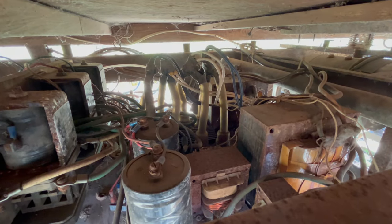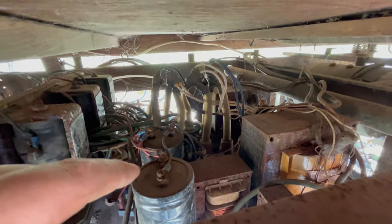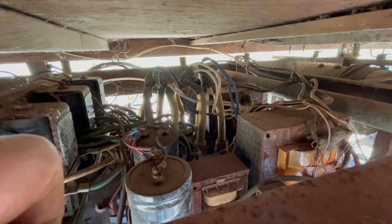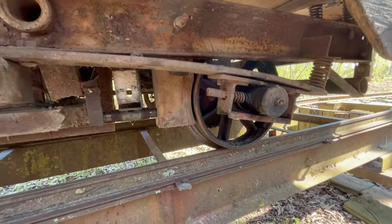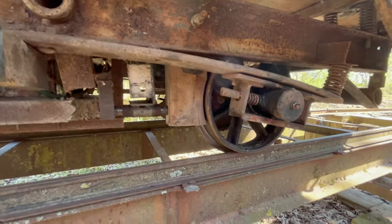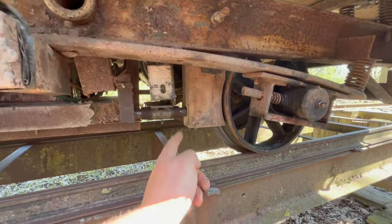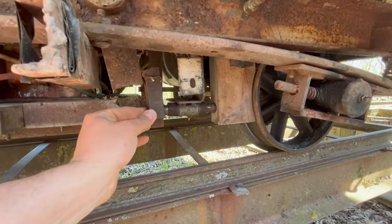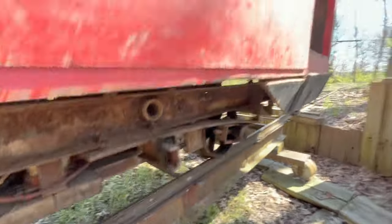I think these caps right here are for the control circuit — not for the output of the main transformers. You might also be interested to see how the brake works on this. Here's the brake shoe — I know you guys will laugh — this is a wood block. It's what I use for everything out here, just two-by-fours for brake blocks. Then this is a linkage that moves and on the other side there's an air cylinder.